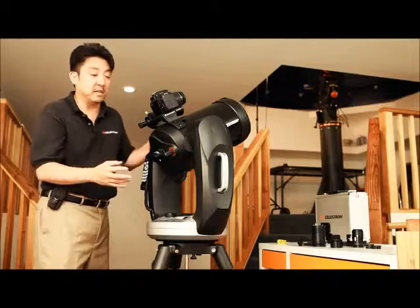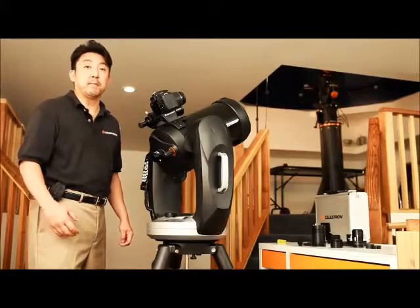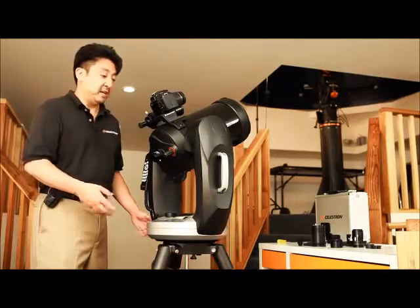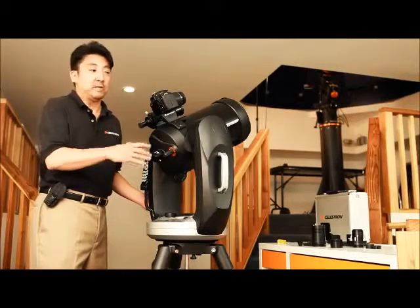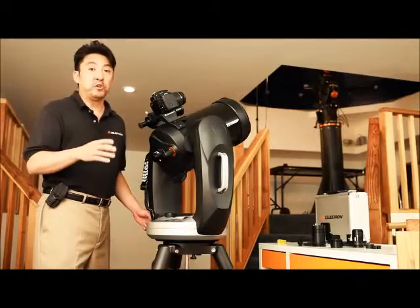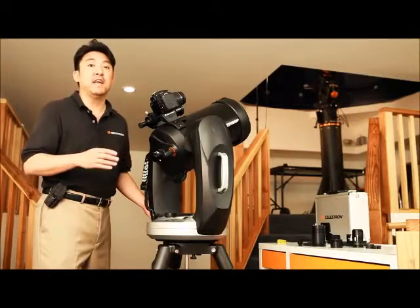What's also great is that you can have your eyepiece here so you can actually see the same part of the sky that you're taking a picture of. One of the great advantages of having a piggyback-mounted DSLR camera attached to a computerized telescope is that the telescope has tracking, so for shorter exposures it will track the object while you're taking an image. However, if you're going longer than 30 seconds, it's advisable to have a fork-mounted alt-azimuth telescope mounted to a wedge to alleviate field rotation.